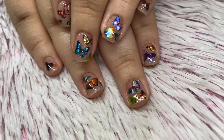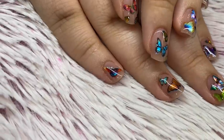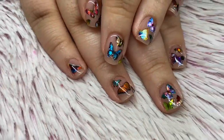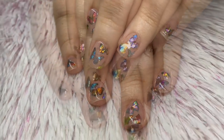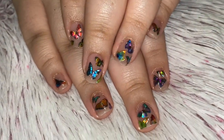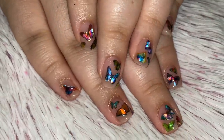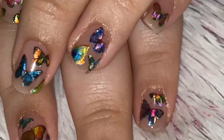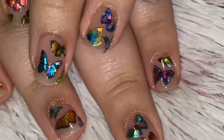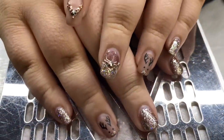Hello everyone, welcome back to my channel. Today's video I'm going to be doing my little sister's nails. Due to the pandemic I'm only doing my mom's and my sister's nails along with my own, or some press-ons. I did this set and I think it's so cute with these little holographic colorful butterflies, so stay tuned to see where I got these and a discount code for them.